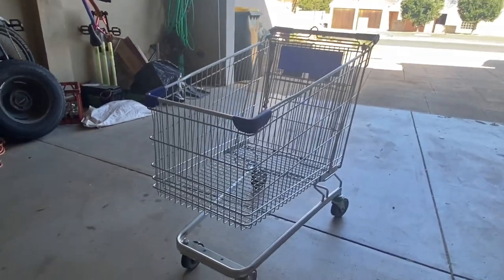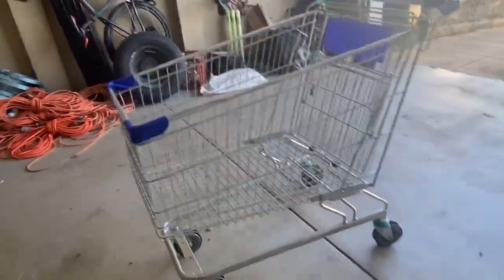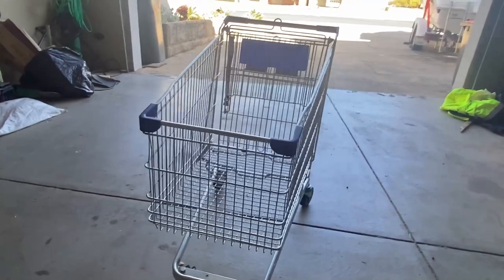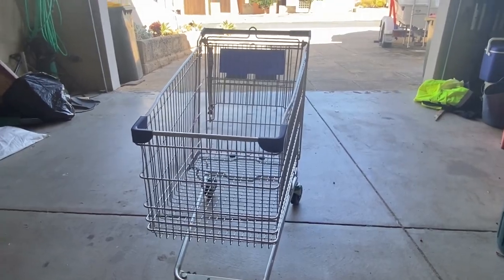First up, you want to get yourself a trolley. This might not be the best part, but just go find a trolley that's been sitting in the bush for a while. This one was sitting in the bush for about three years and I just managed to grab it. The first thing you want to start doing is cutting these legs off — these welds down here — cut all that off, and I'll be showing you how to do that during this video.